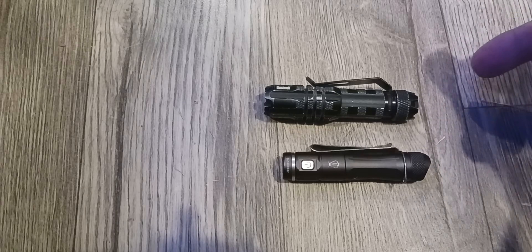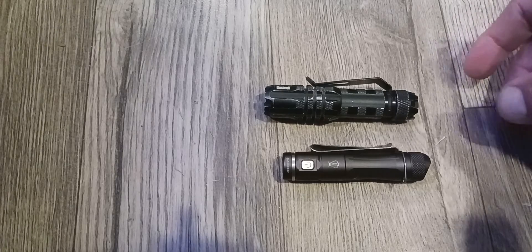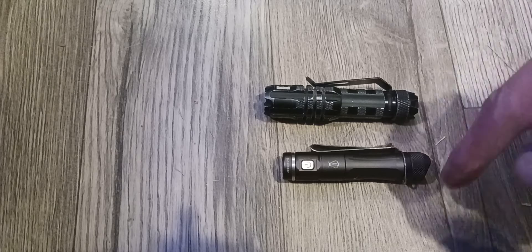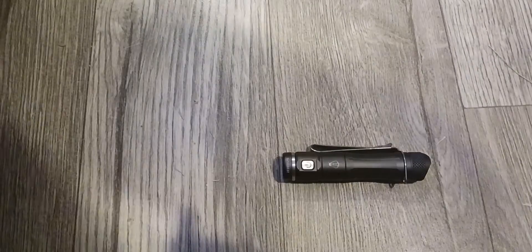It says 130 lumens and I'd say that's probably accurate. It also has a flashing mode. I'll let you look at the box — you can screenshot it if you want — to see all the stats.